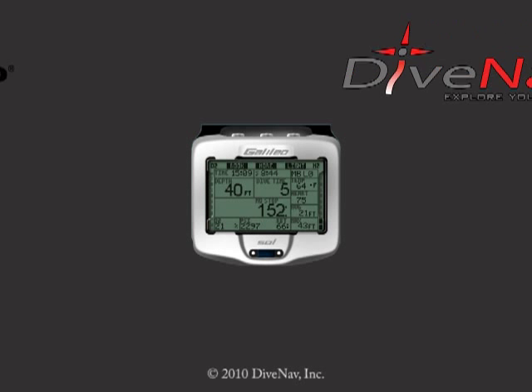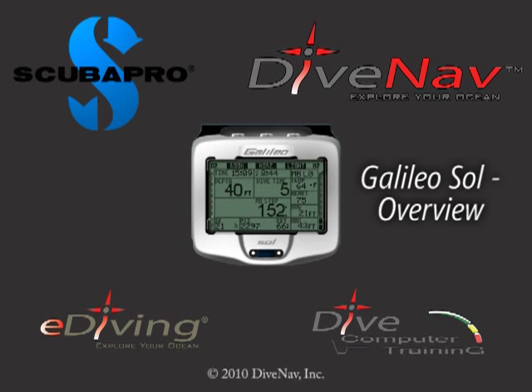The Galileo Sol is a new, state-of-the-art computer offering the ultimate in features and technological innovation for an extraordinary underwater experience.